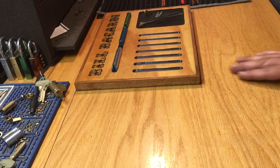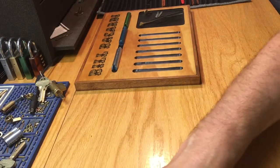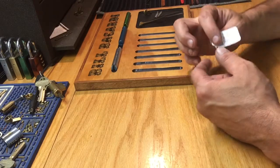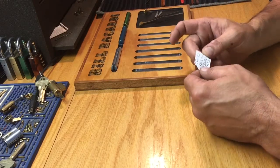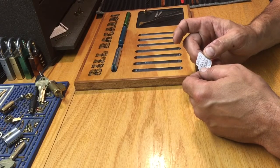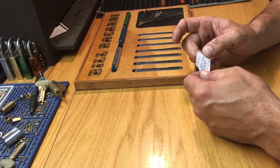Hi guys, Bill Bacardi. Hopefully everybody's doing well today. We're gonna try and get a lockpick tonight — just got home. I think I'm gonna do this little Bronx Lockpicker lock. It says five pin SC1 kick pin by Bronx Lockpicker.